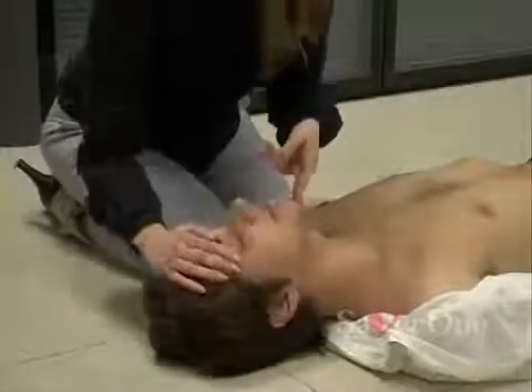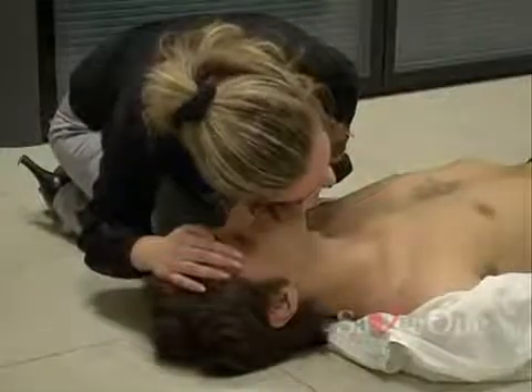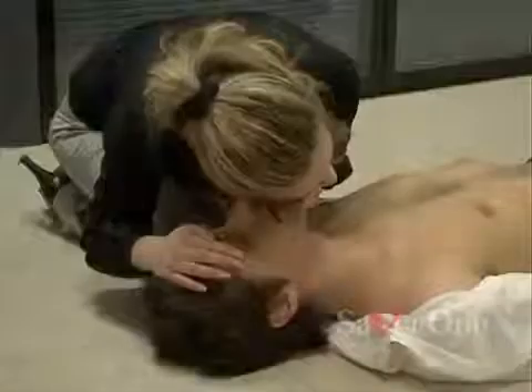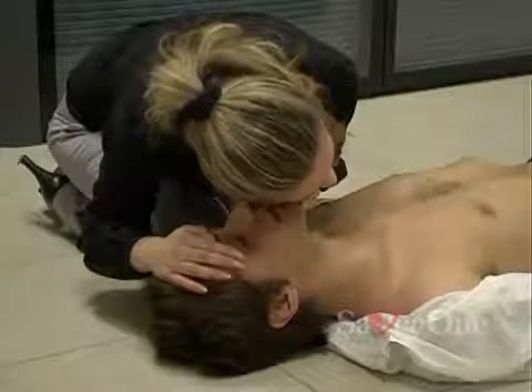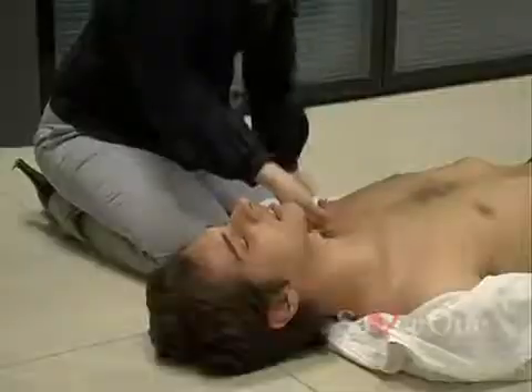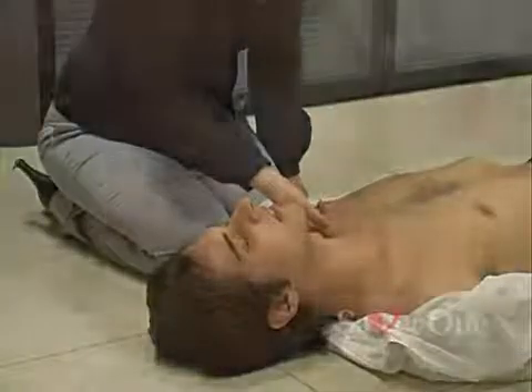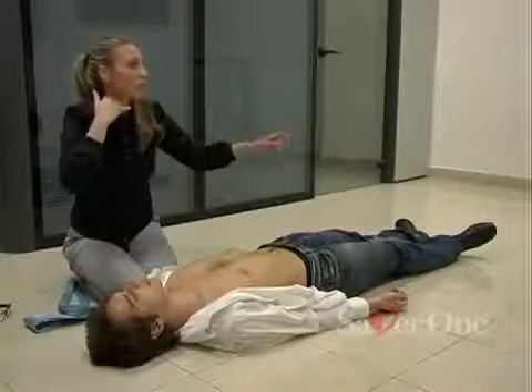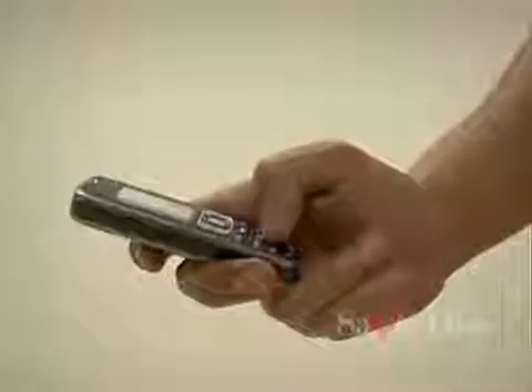Make sure the airway is open. Tilt the head back and listen for breathing. Look at chest movement, if any. Listen to hear any respiratory noises. Lean your cheek to feel if any air is flowing from the victim's mouth. Quick assessment of the pulse rate — check the carotid pulse. If needed, call the emergency and ask for a defibrillator.